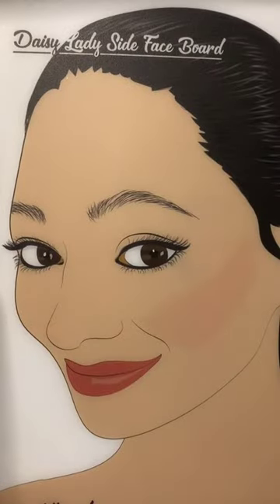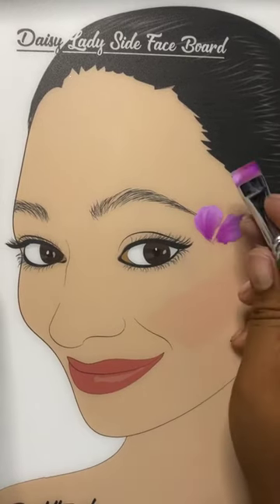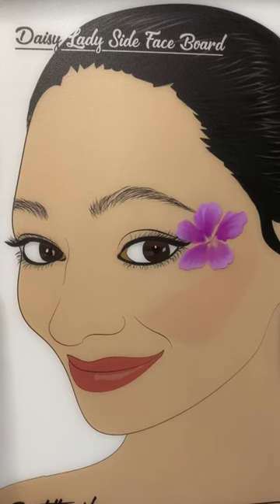We'll get started by loading a half-inch flat Protégé brush with Lilac Bloom by Global. We're going to wiggle it around in a circular motion, creating these beautiful petal shapes.